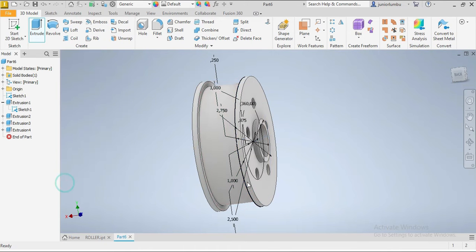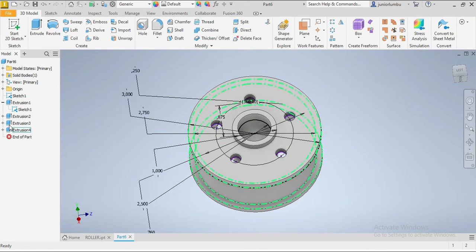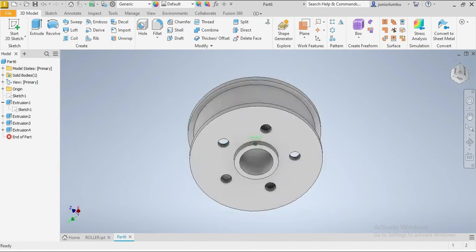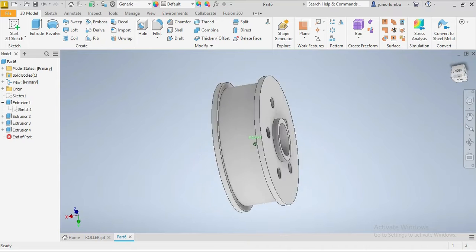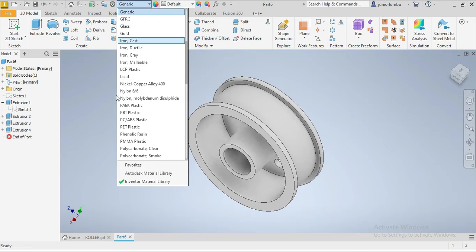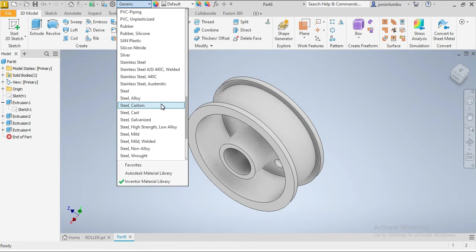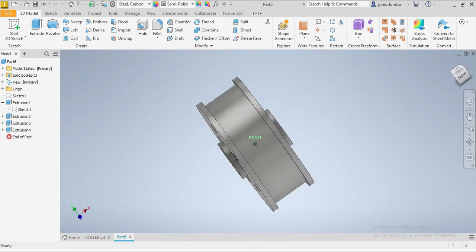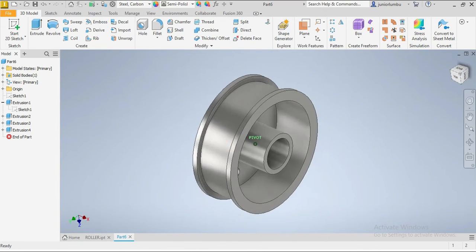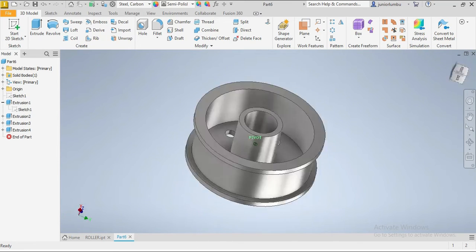Now that is done, we go visibility off. Right-click on your mouse. The next thing you want to do is choose your material — that should be steel alloy or carbon steel. You come here, find carbon steel, and click on it. Here is how your roller looks like. It was a pleasure sharing this video with you. I hope you enjoyed it — please subscribe, share, take care of yourself, and see you on the next video!